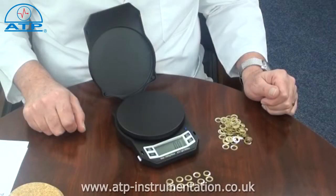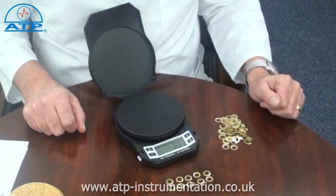Parts counting. If a container is to be used, this should be tared first. Parts counting is from a sample count of 5, 10, or 20 pieces.